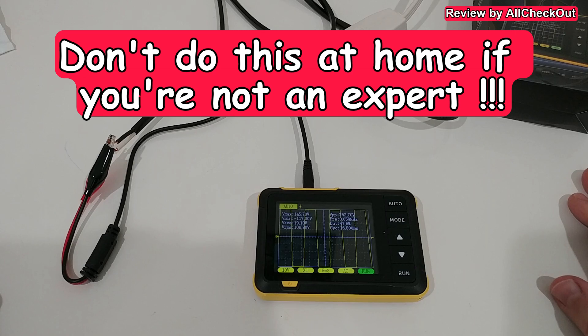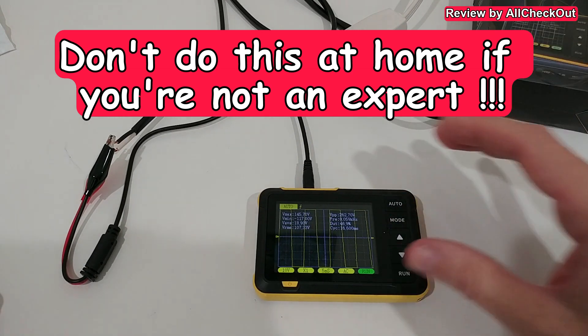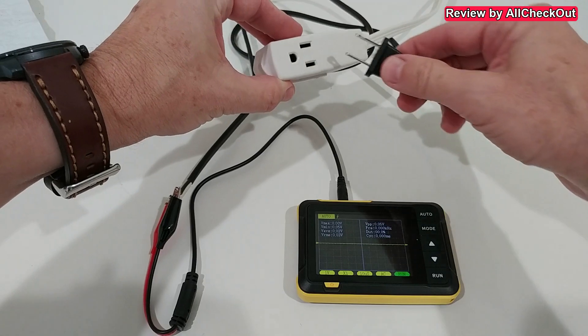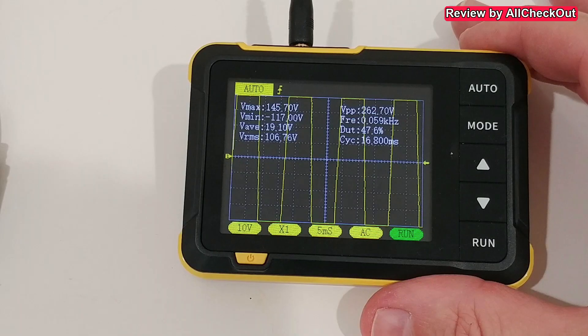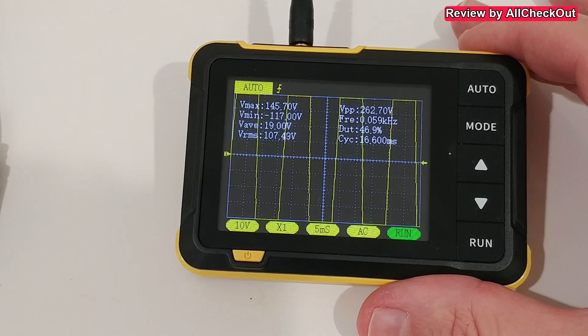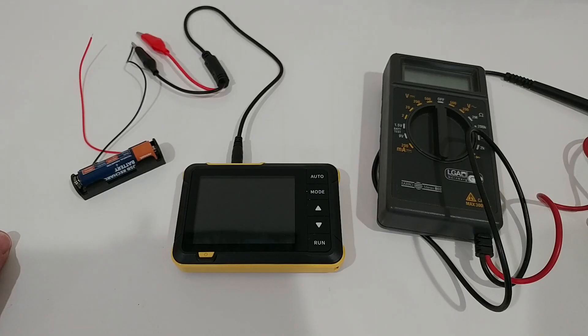Let's also see if we can test 110 volts AC power. Of course, this is something I do not recommend for everybody — this is just me doing this for you so you don't have to do this at home. Always be very careful when it comes to high voltage and high current. I'm moving a little bit closer so you can see the numbers, though I cannot judge whether these numbers are entirely correct — these are just numbers which this device is showing to me.